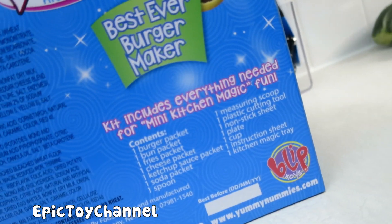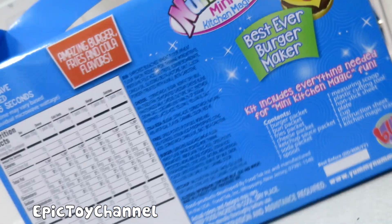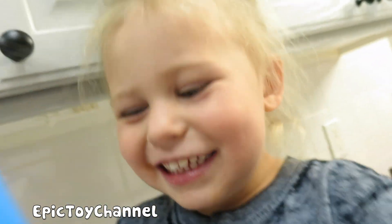Alright, so let's see what we have to do here. Whoa, it includes so many things! Okay, so it says you microwave for fifteen seconds. Let's take it out of the box and check it out. What do you think? Should we do it? Yes! Let's do it — oh, she's excited!